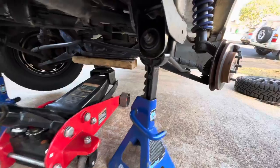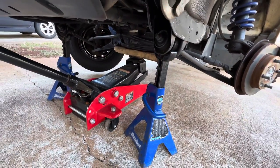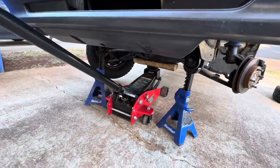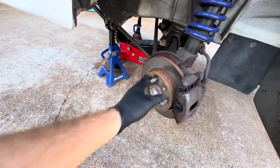I put the jack stands underneath the torsion bars here. You can change these bushings — this is a good time to do it if you're going to have it apart. I lower it down on the jack stands and then I remove the front wheels.